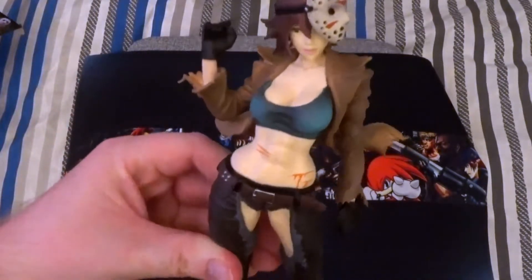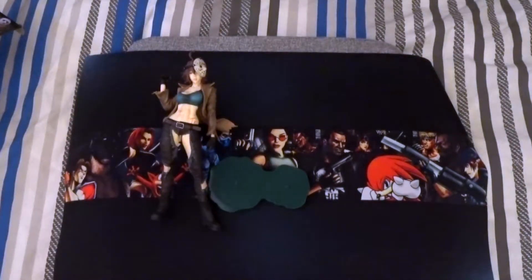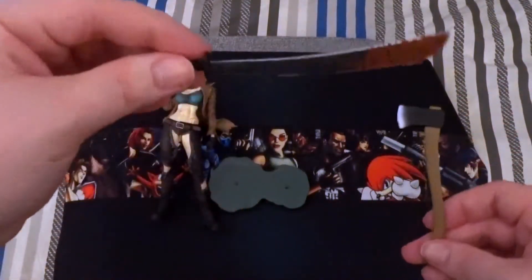There we go, it looks pretty good. I don't know, it's just a really good looking statue, especially with the mask. Does it come off? No, it doesn't actually. Damn — I'd rather have her wearing it, I think that'd be really cool. They should have added an extra head wearing the actual mask. And we've got the iconic weapons that Jason normally uses — obviously the machete, but he does favour the axe as well.